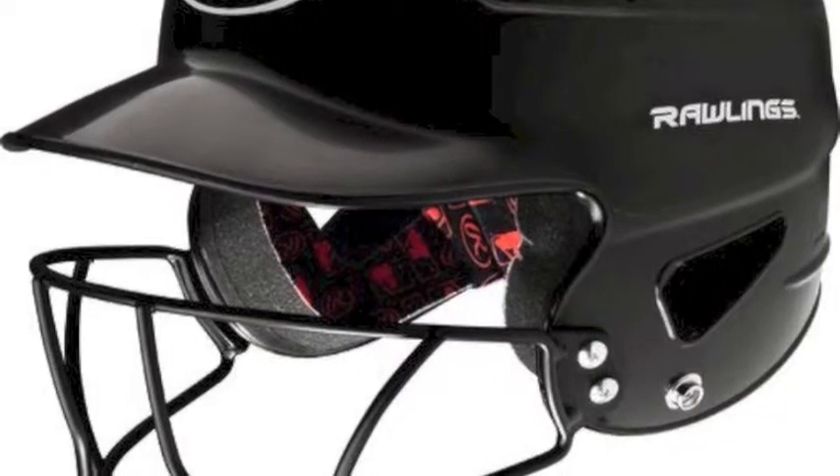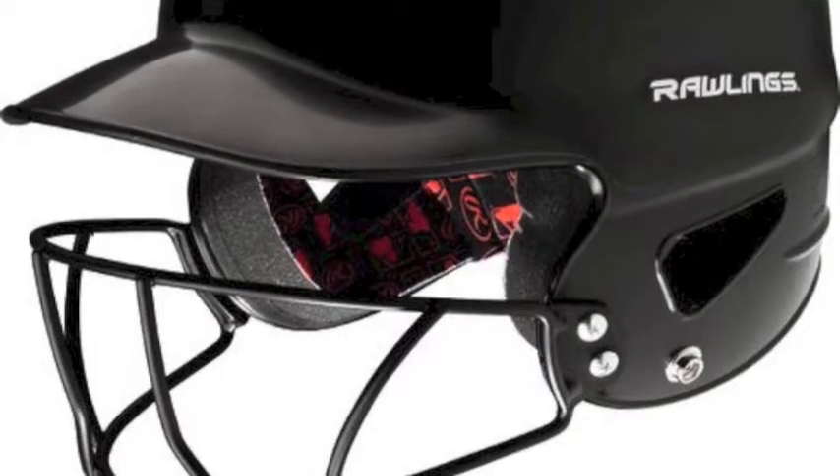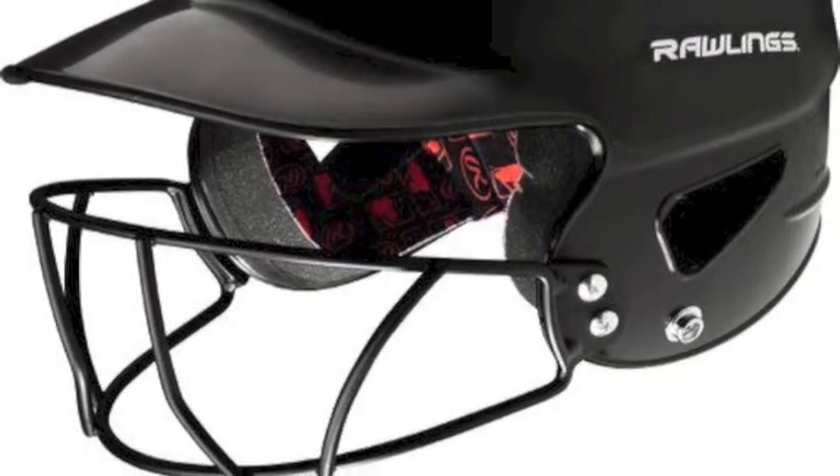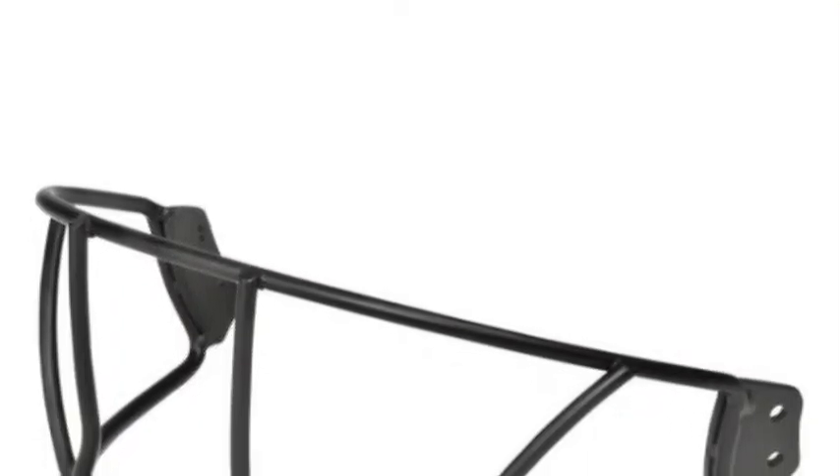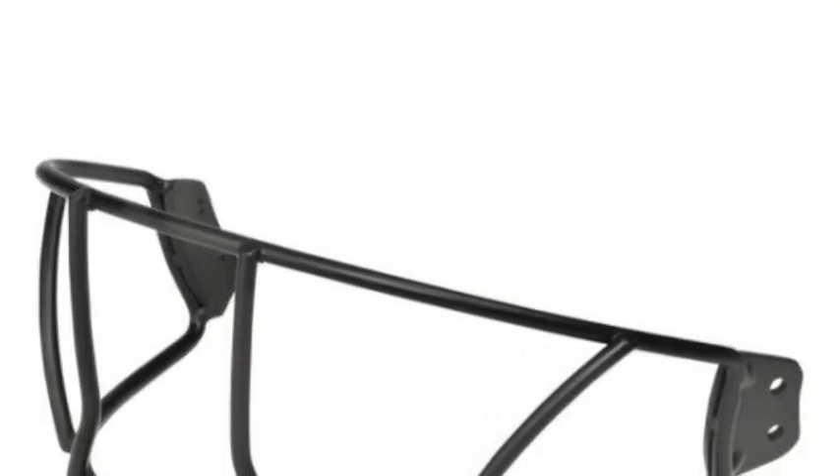An all-new redesigned wire configuration increases visibility and enhances sight lines to the pitcher for better pitch recognition. A special powder coat finish reduces the overall weight by limiting the diameter to avoid unwanted obstruction.